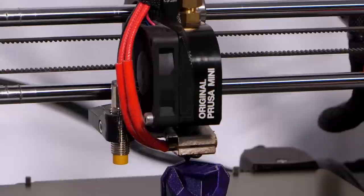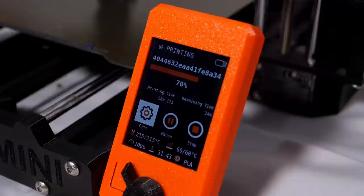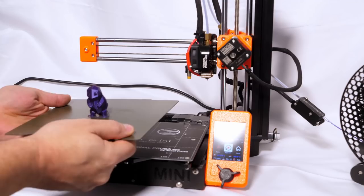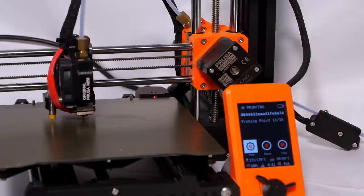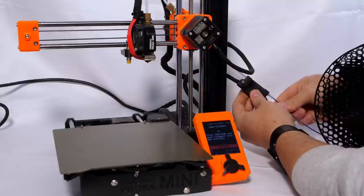The hotend does, however, accept E3D nozzles due to having the same thread sizes. The Mini runs on Prusa's new 32-bit board dubbed Buddy, which also comes with a new color display. It has sensorless homing, which means there are no limit switches anywhere. It comes with a removable spring steel build plate covered in PEI, with options to also have it as textured, automatic mesh bed leveling, and a filament run-out sensor. The power supply comes in the form of a brick, and the whole printer itself has a footprint of 33 centimeters by 40 centimeters, accounting for the full bed movement. This doesn't include any resting place for the spool holder.